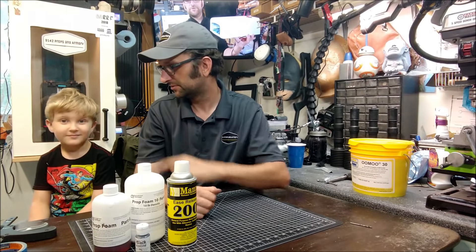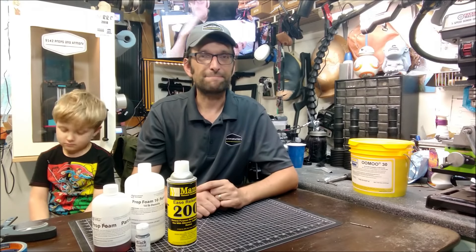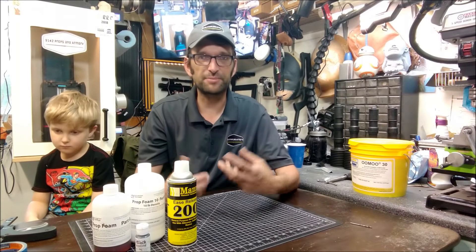Hey everybody, it's John from 9142 Props and Armory, in the shop today with Henry. We're working on something and you probably don't know — I started playing around with Fusion 360 in the last couple of weeks and have played around with it a little bit, made a couple things.